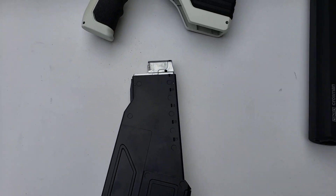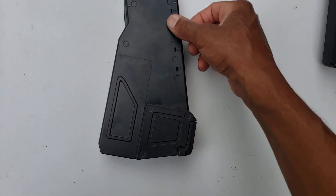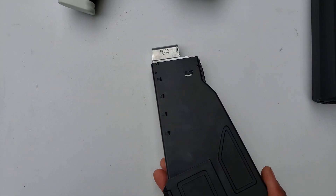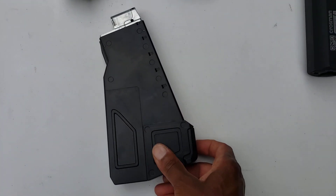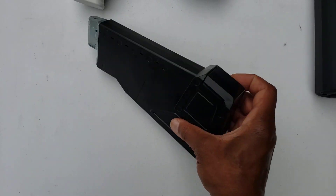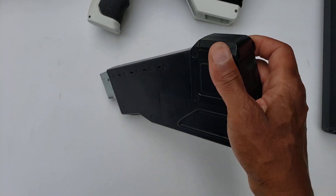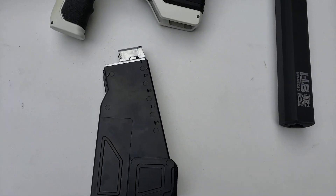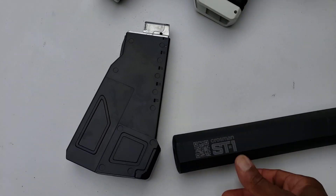Here are the witness holes. It's very difficult to see when it's fully loaded. To load them, you basically pull up on the latch, shake it, and push it down. That's the magazine.